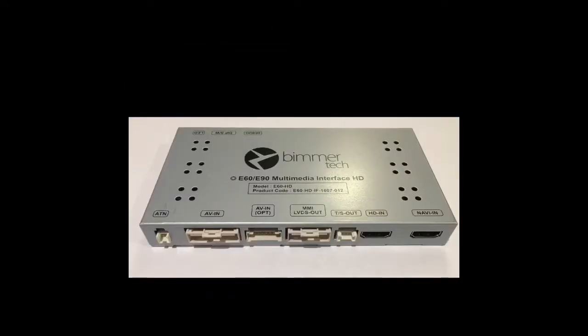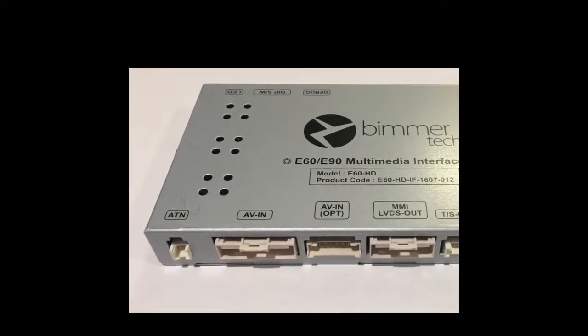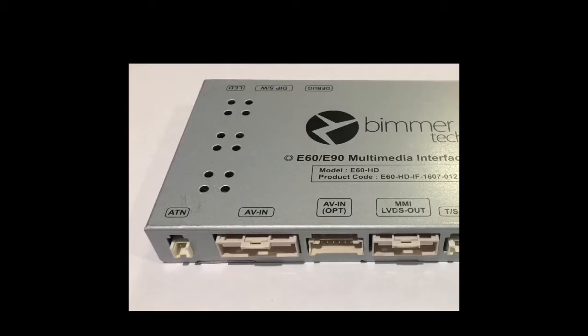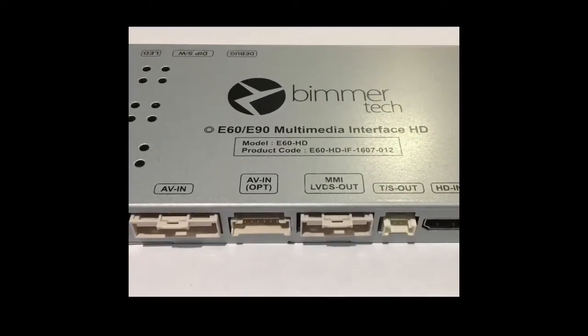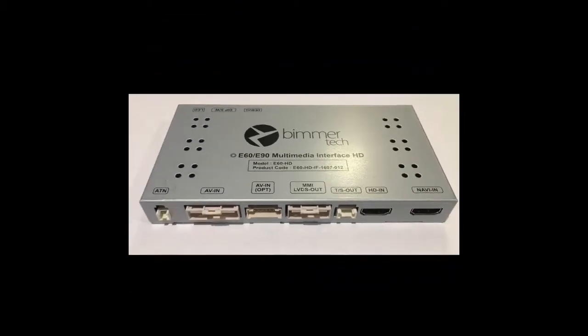This is the multimedia interface HD device, which primarily connects to the Vivid Screen and the Smart View HD. So it is the brains behind the Vivid Screen.